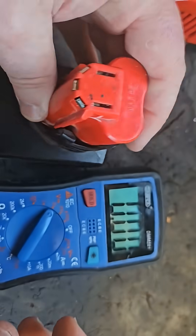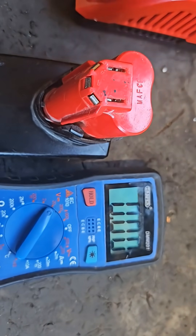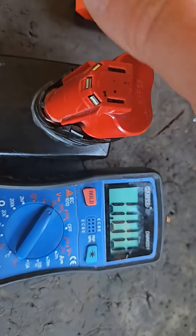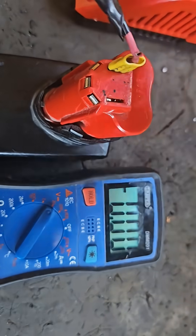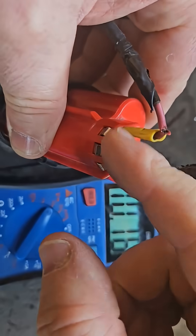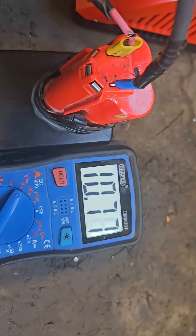One of the good things about working with these M12 batteries is you don't have to open them to find out if they're cell imbalanced. You can find out with a multimeter switched to DC voltage. The first thing you do is check the voltage coming out of the positive and negative terminals. We've got 10.78V, which is a little low to be quite honest.